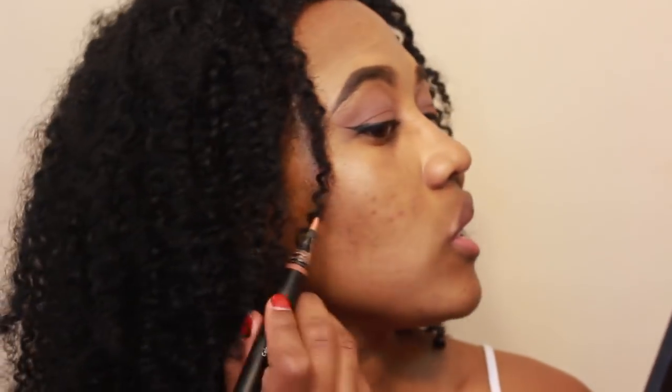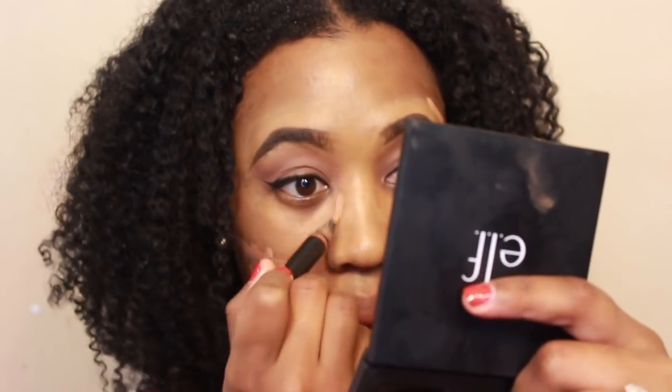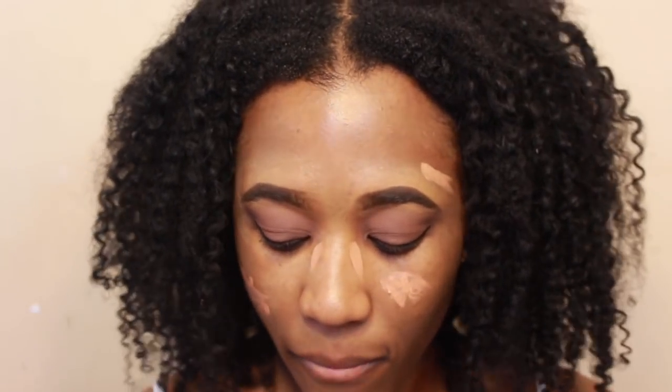Going in with the e.l.f. color correcting pen, I'm going to go over all of the ugly, aka the dark spots. I love this pen because it's not like obnoxious orange — it's like a subtle orange, but it gets the job done. Going in with the flat brush, I'm just going to blend out the orange.